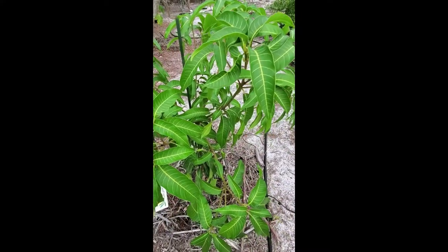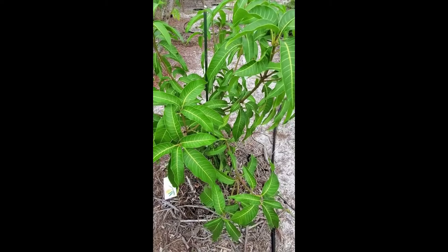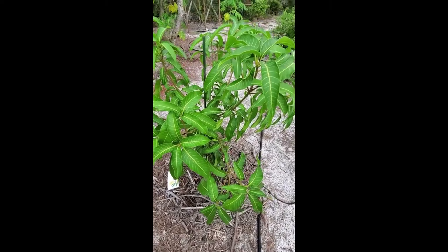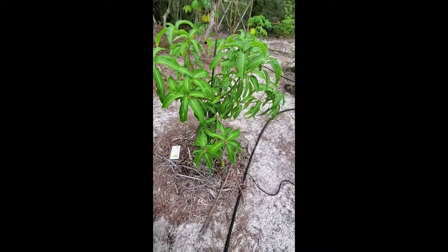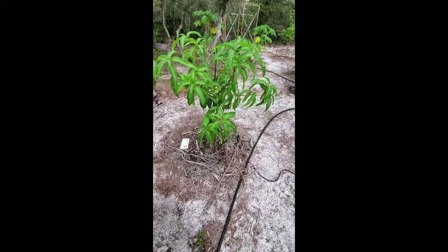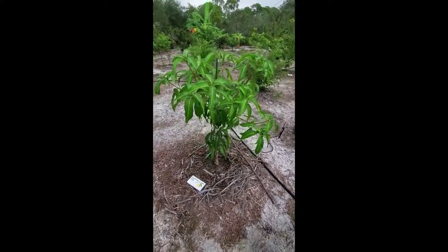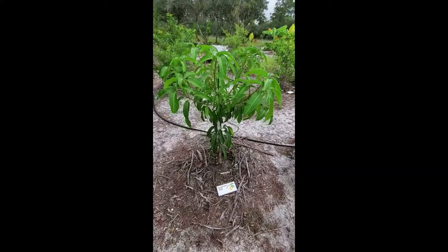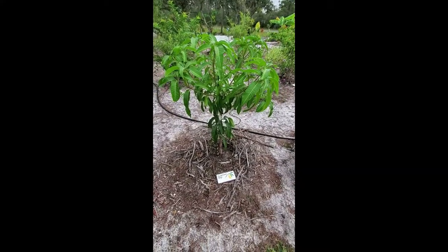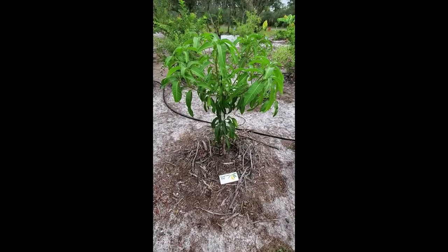I've already got a lot of branch tips on this little tree — it's about four feet tall. You can see it's already starting to take on a nice shape. You can only control so much; mother nature does what mother nature does. But this is going to be a beautiful tree — I can't wait to taste this one. Everyone says it's one of the better mangoes out there.